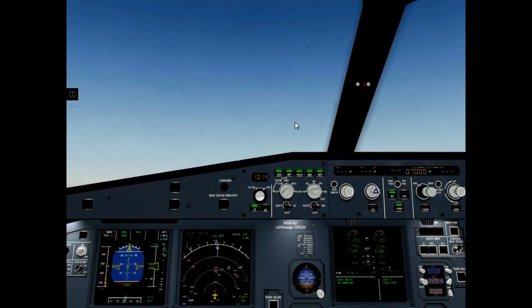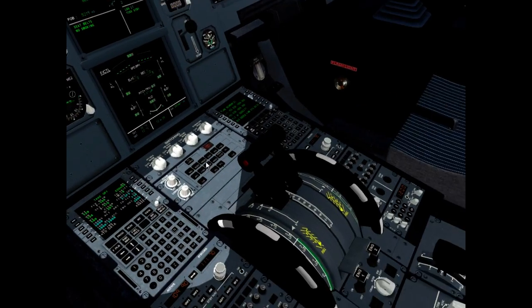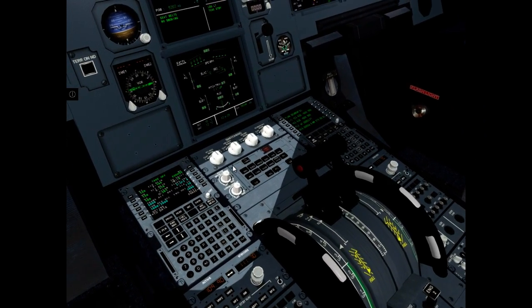Autopilot 1 on. Autopilot 1 cross-check. Lever climb flashing. Set thrust levers to climb position.